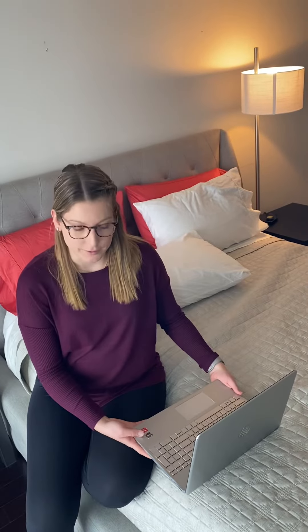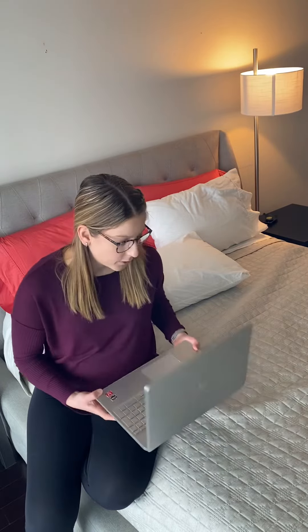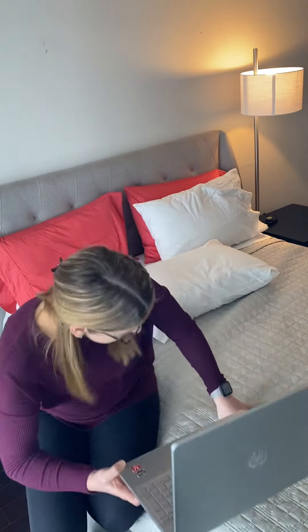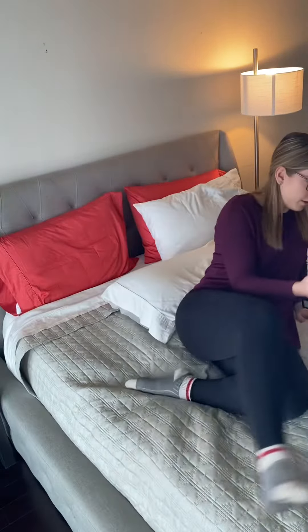So what we're going to do now is the roll test. The roll test is looking at triggering your vertigo symptoms and looking at one of the canals. You're going to have your camera, your laptop, a nice firm pillow in the middle of the bed, and then just sit in the middle of the bed.